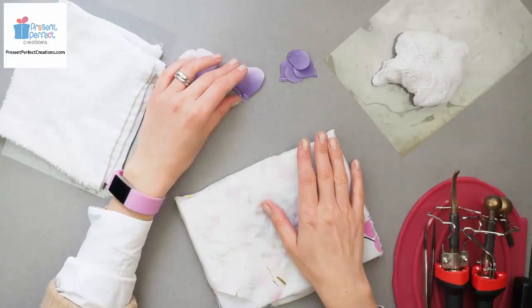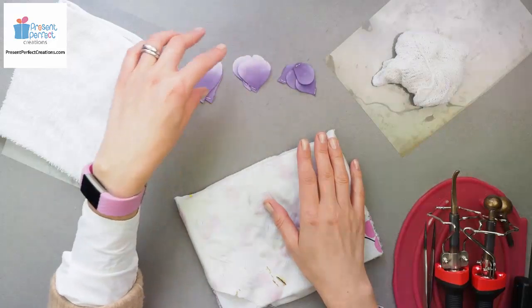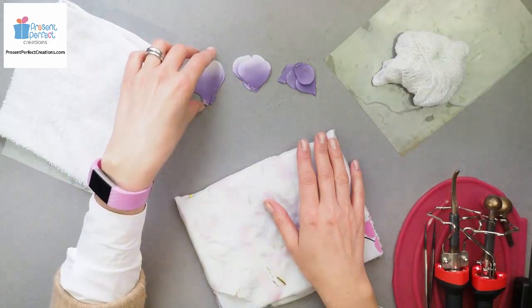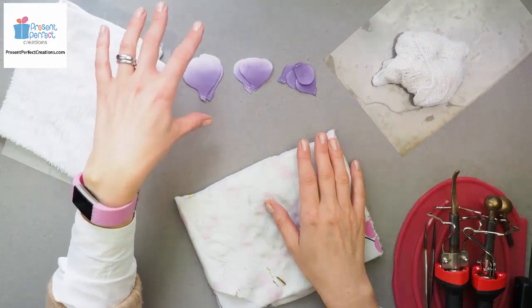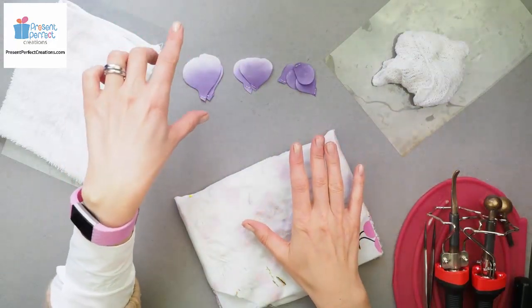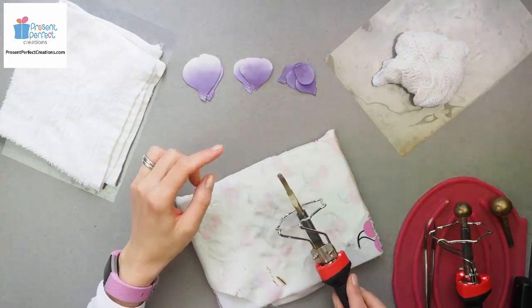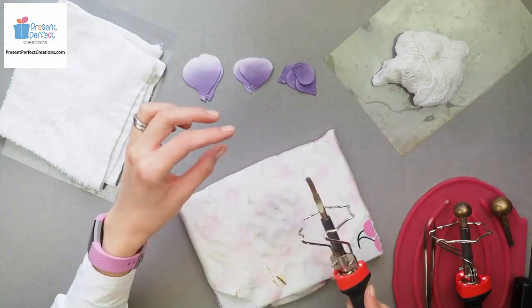In this short video I'm going to show how to shape petals for Marie Antoinette Rose, which you can find a full tutorial on on my website. We have three sets of petals here and we're going to be using round tools as well as a Japanese style cat paw tool like this, which is a wide one, about five millimeters wide.